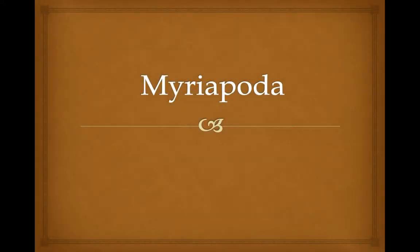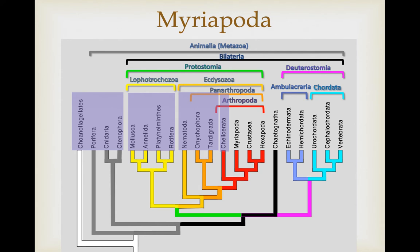This lecture covers the myriapoda, a clade within the arthropoda — a group you're probably familiar with as either the millipedes or the centipedes. We've covered the chelicerates, the first group of arthropods, and now we're going to talk about the lineages in the mandibulate clade, the mandibulata, and the first of these is the myriapoda.